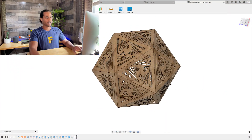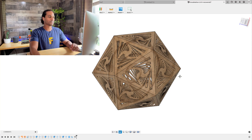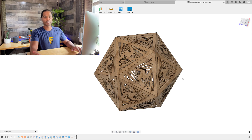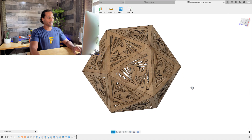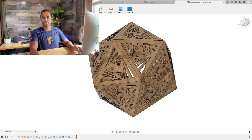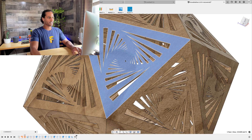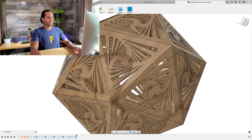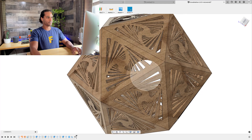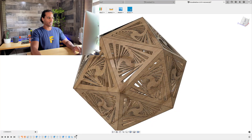Hey guys, Vladimir here with another Fusion 360 tutorial. So in my last video, we looked at designing an Icosahedron and we were able to do it all with one sketch. I kind of cheated because we used 3D sketch, but it's a very useful technique — one you want to keep handy when you need to design something efficiently. I wanted to discuss how I brought in this pattern to extrude my model and create this design.